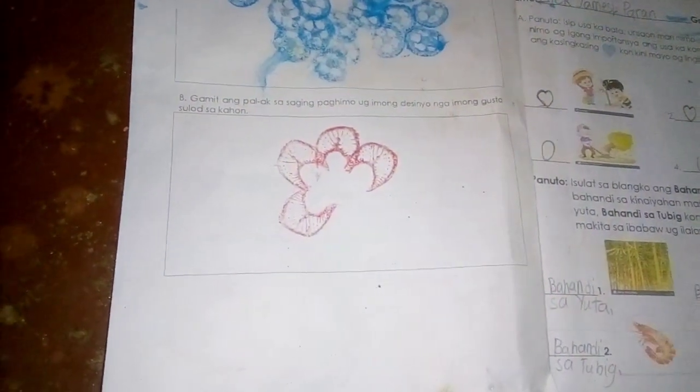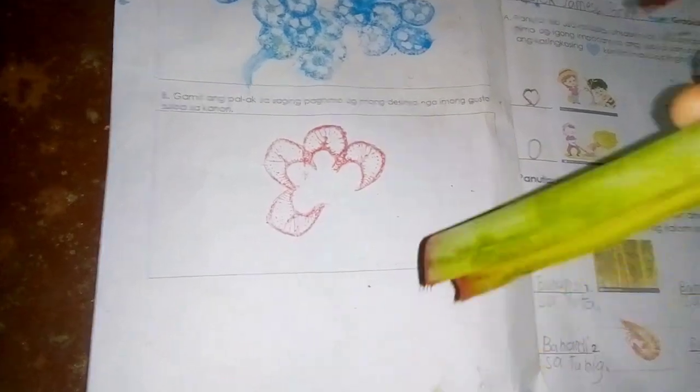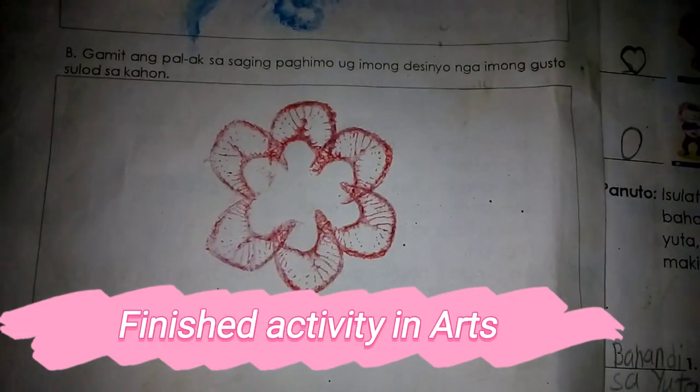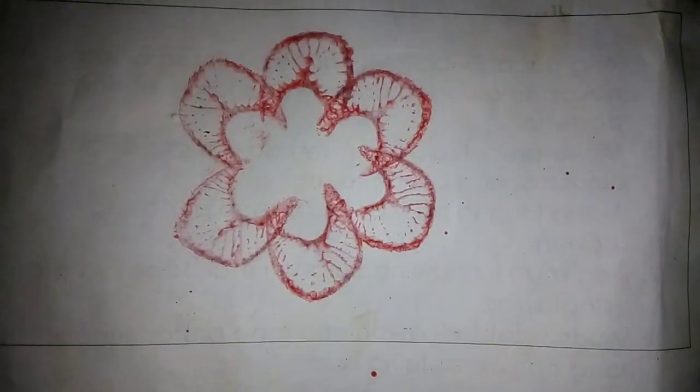You just put color on the stalk of the banana leaf so that you can form flowers — you just do it like that. And this is the finished printing of the flower. I hope you enjoy watching this video, and God bless you all.